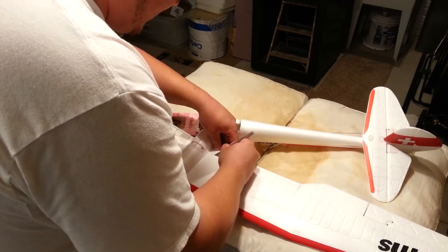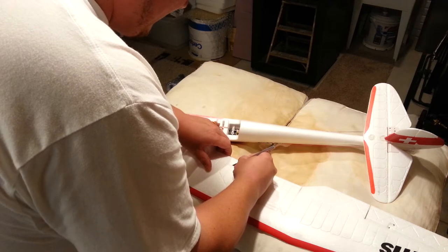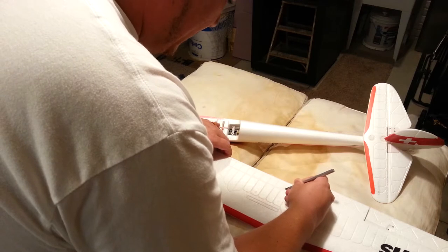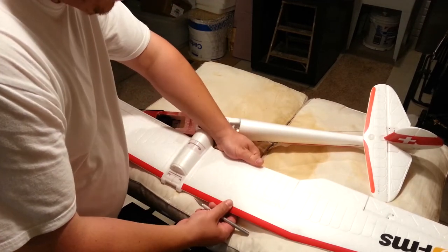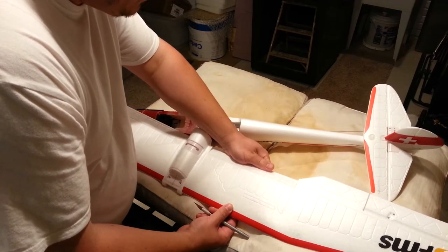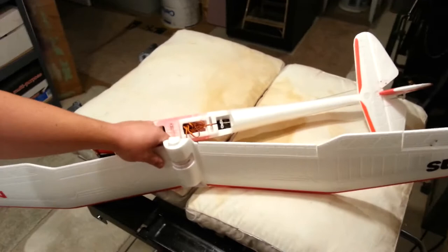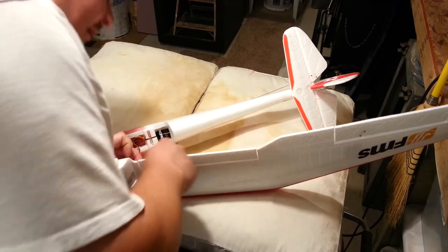I'm basically just doing this freehand right now, looking at my mark and following very carefully and slowly. I'm pushing hard against the blade handle to keep control over the cut speed, then just working the blade back gradually and letting the foam bend. You can see how that's going to separate now, and when we have deployment of the flaps, it's going to be just like that.